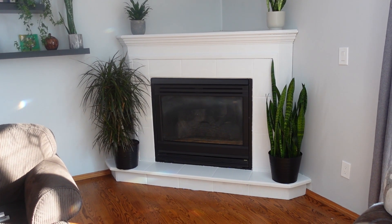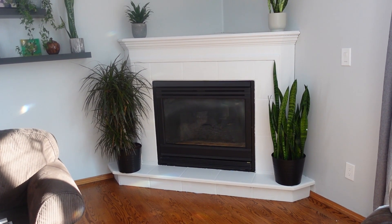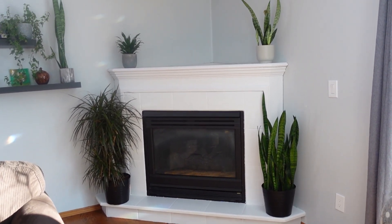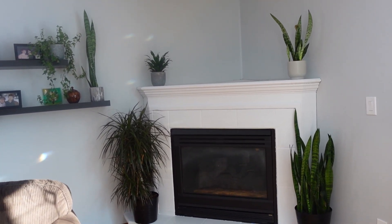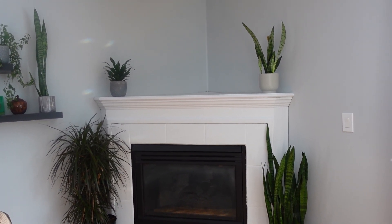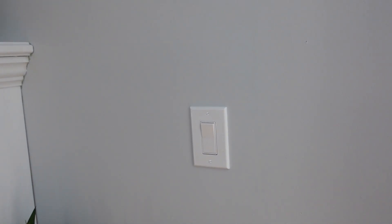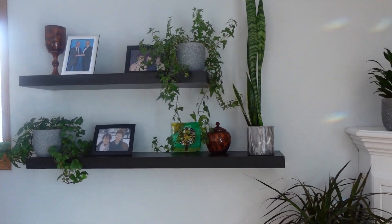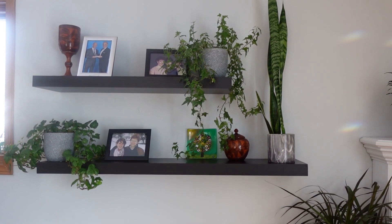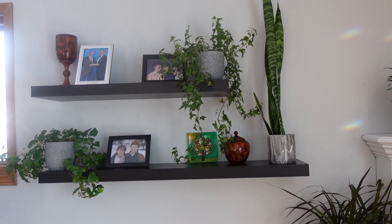And here is the after picture. We painted the fireplace white, painted the gold on the grill black, and painted the walls a nice gray. Not exactly sure what we're going to put on top of the fireplace yet, but we'll work on that. All of the coverings for the electrical are now a nice clean white. We got rid of the wood shelves and put in some black shelves — not exactly sure what pictures or plants yet, but just to add a little bit of color.